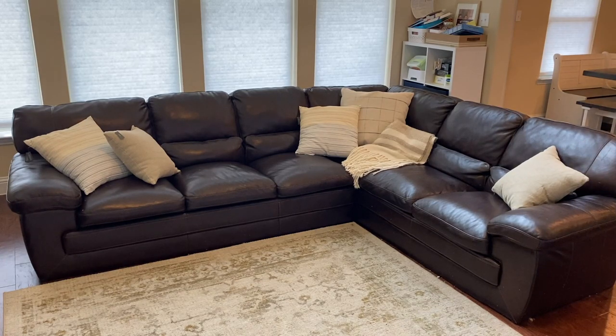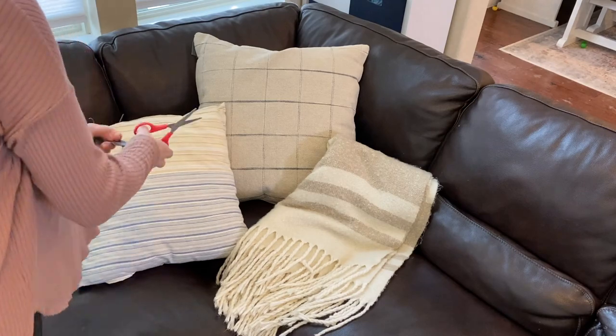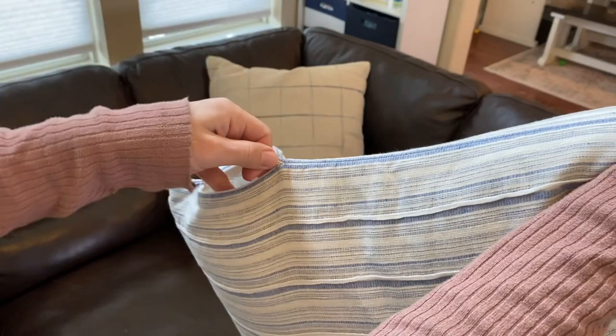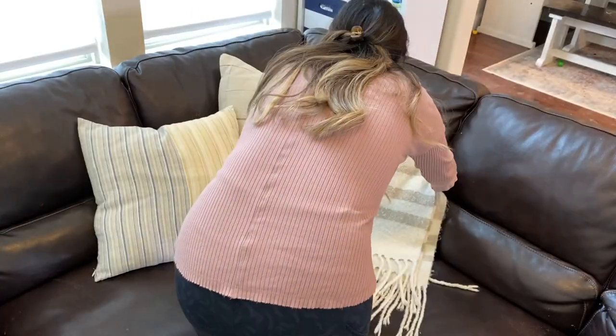I actually really do like how this all turned out. It ties in well with the carpet and it's going to tie in well with the mantle decor I have planned. So I'm just going to zip up all the internal tags, cut off the outside tags, and enjoy.